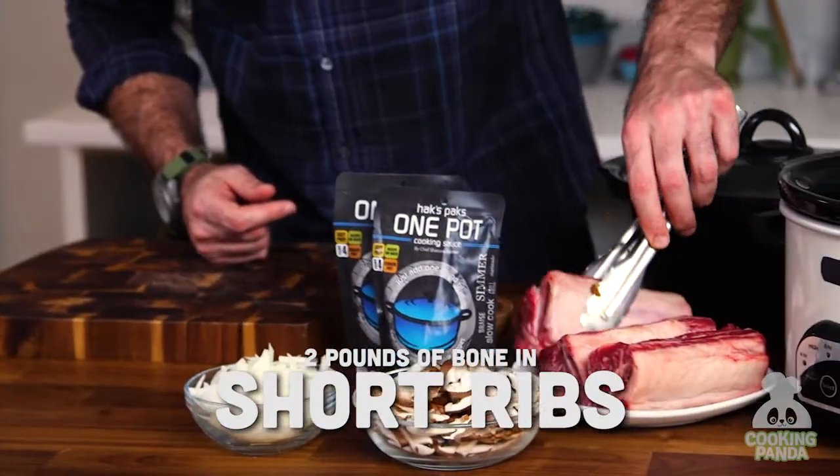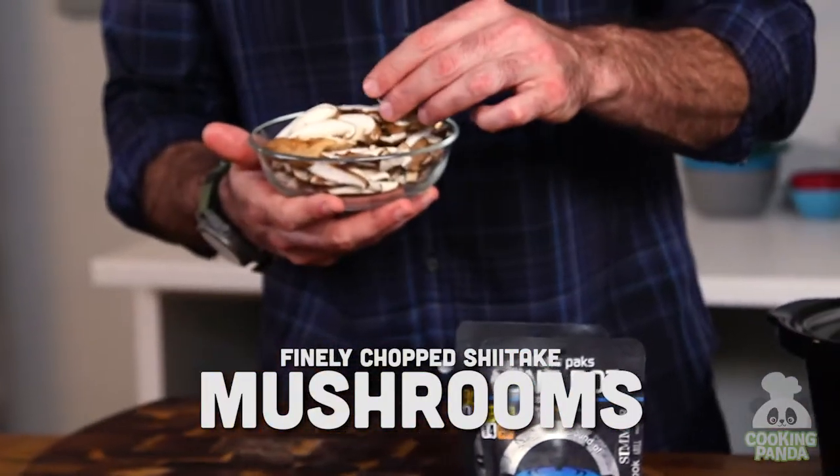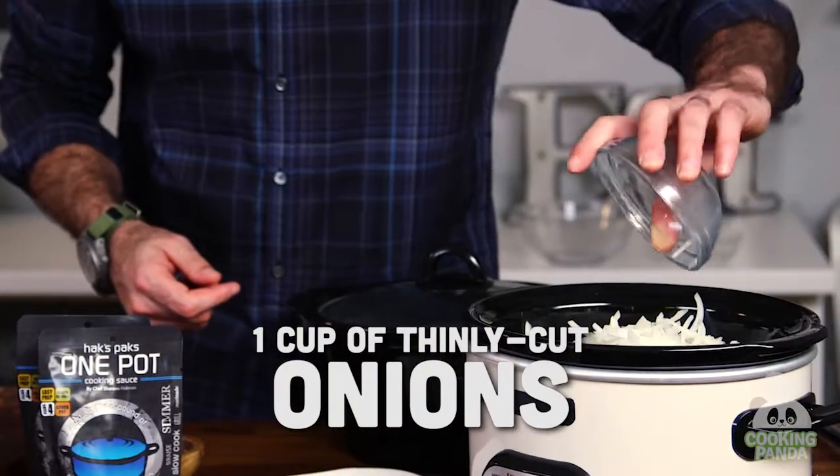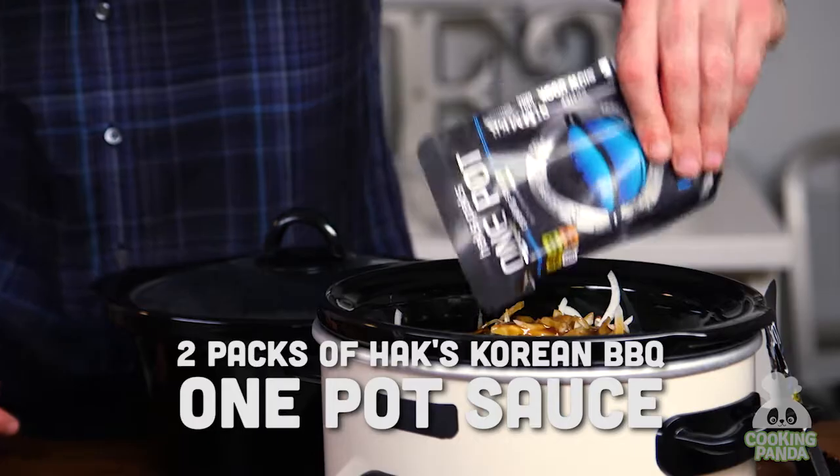We start with some beautifully marbled bone-in short rib. I've got some shiitake mushrooms that I've sliced very thinly, about a cup of some thinly cut onion. I've got about two pounds, so I'm going to use two packets of my Hacks Korean barbecue one-pot sauce. Set it on low — voila.